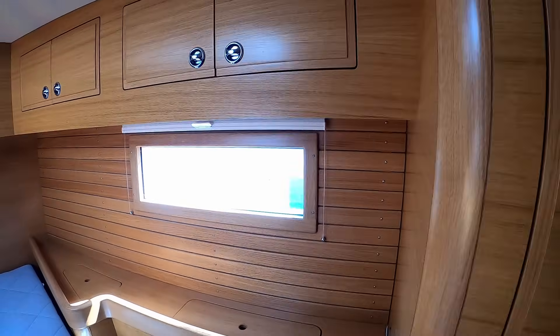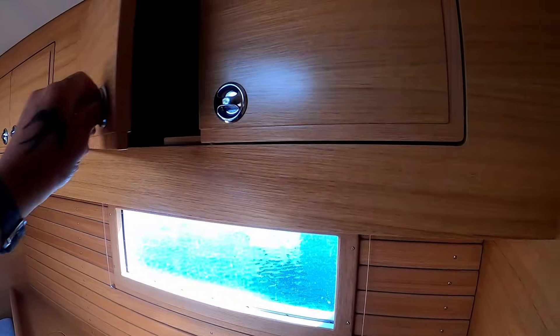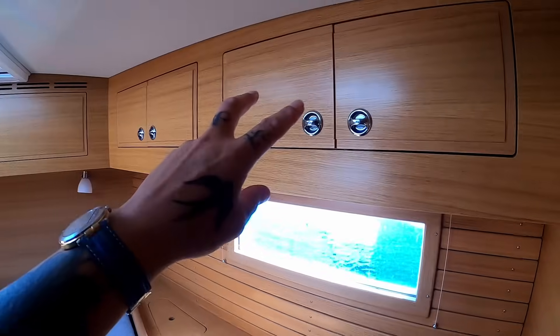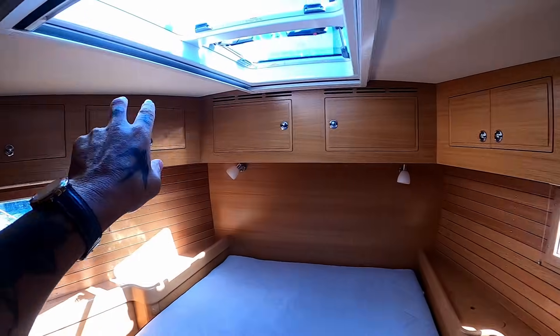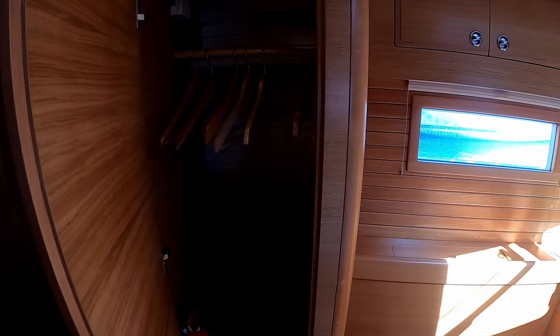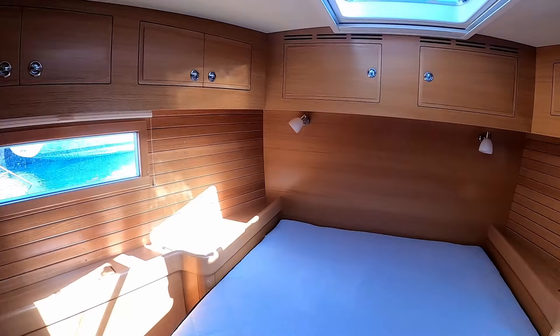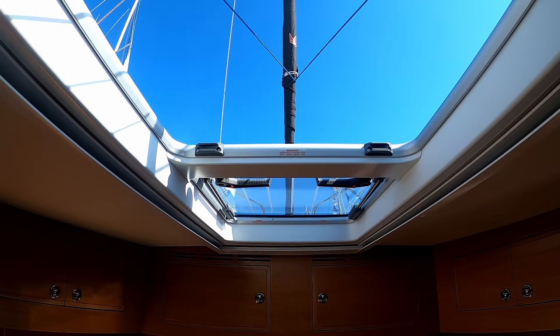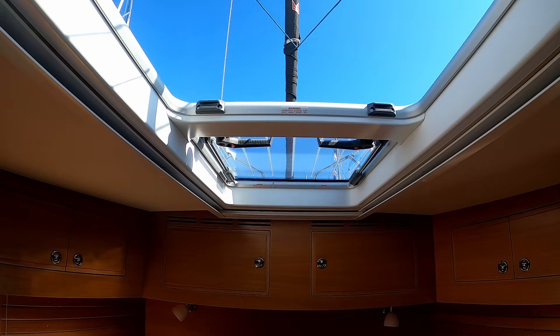No space has been wasted — they've thought a lot about these boats and have years of experience building them. Up top you have six overhead storage lockers and two very large hanging lockers. Those are the two opposite-opening hatches from when we were up on deck — there's a fabulous breeze coming through here.